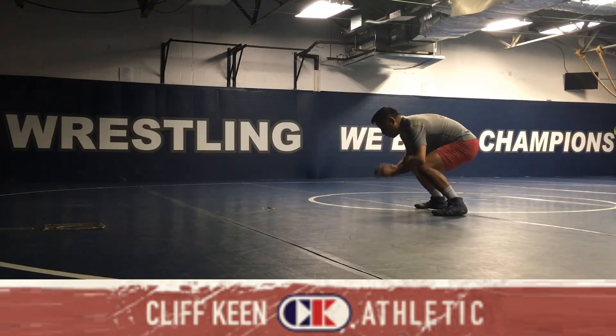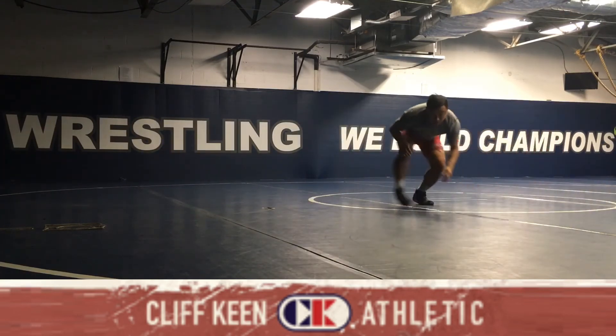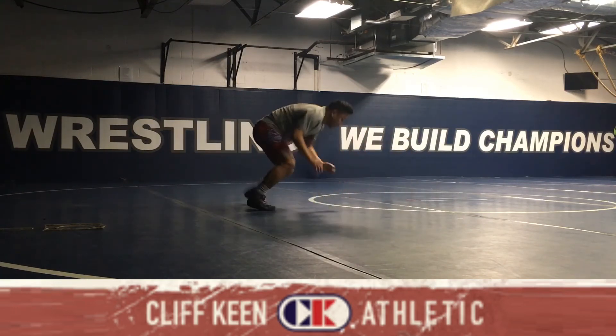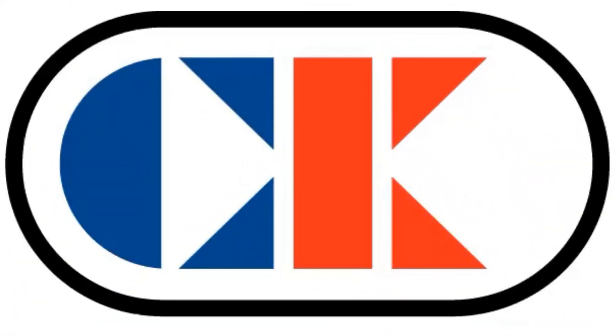You don't always have to sprawl on somebody. Go here, circle up. Go here, circle up. Same with that sprawl — go here, side side, circle up. Go here, side side, circle up. We'll be right back.